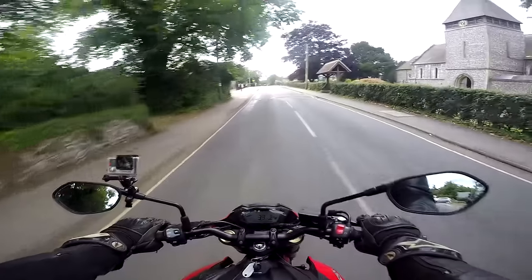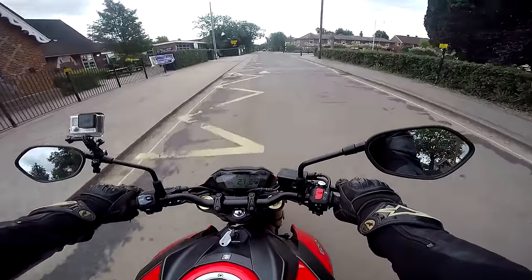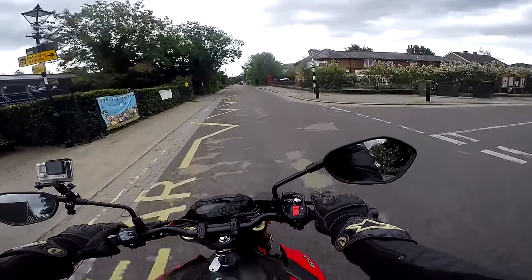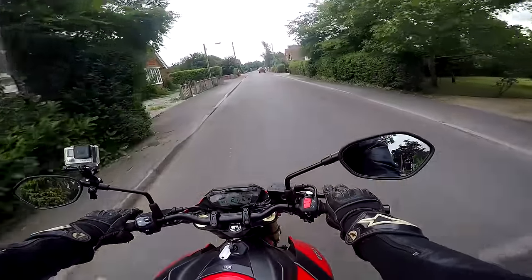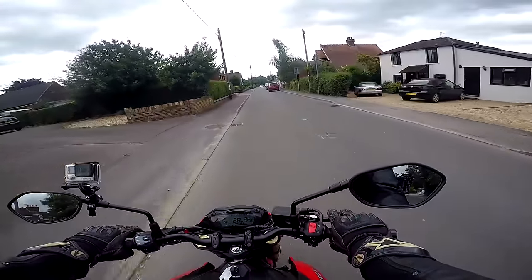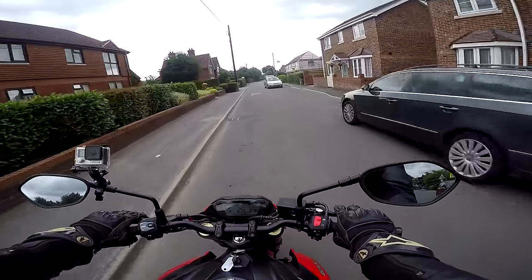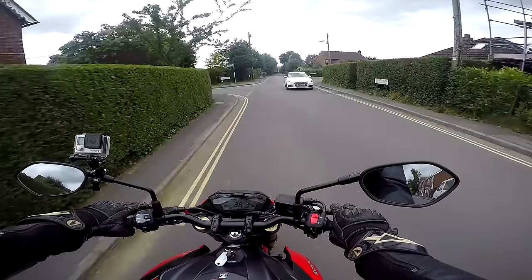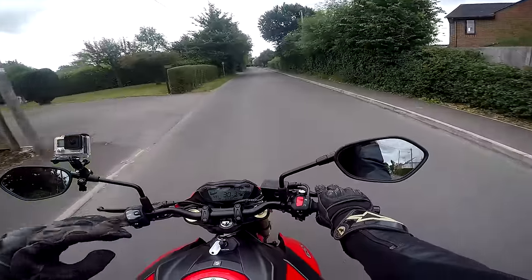Key things about this bike: first of all, the price — this is seven thousand seven hundred pounds. This is a cheap entry-level naked. The second great thing about this bike is it's got the 2005 GSXR-750 engine at its heart.